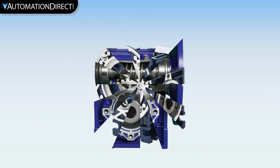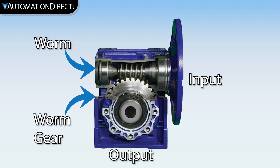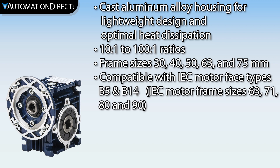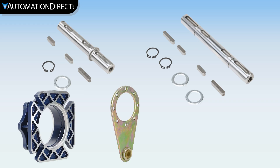Iron Horse IEC Worm gearboxes contain a worm on the input shaft and a mating gear on the output shaft, which is arranged at 90 degrees to the input shaft. The cast aluminum housing offers lightweight design and optimal heat dissipation. We offer single and double output shafts, output flanges, torque arms, and output covers.